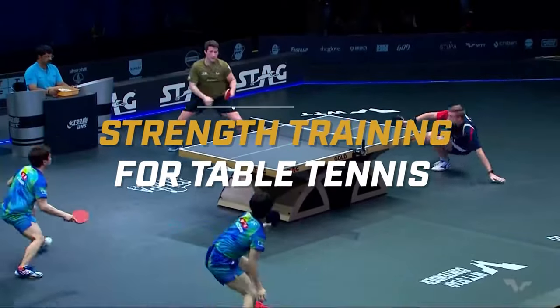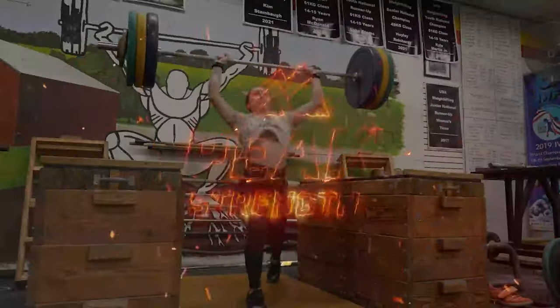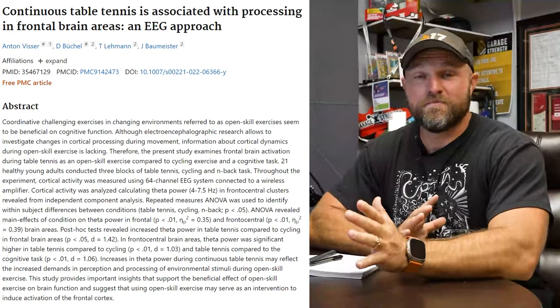We're going to go into strength training for table tennis and we're going to start right now. Recently there was a study that table tennis actually has the most brain activity out of all sports, which makes sense.